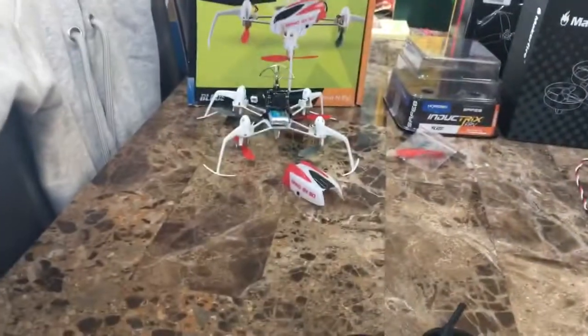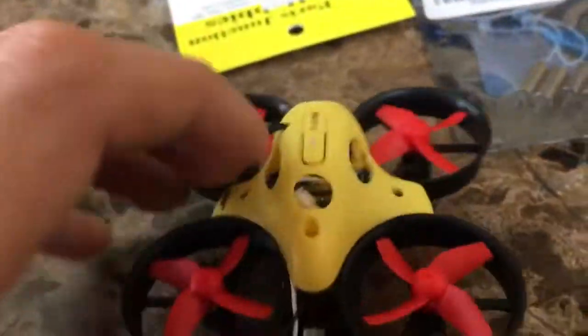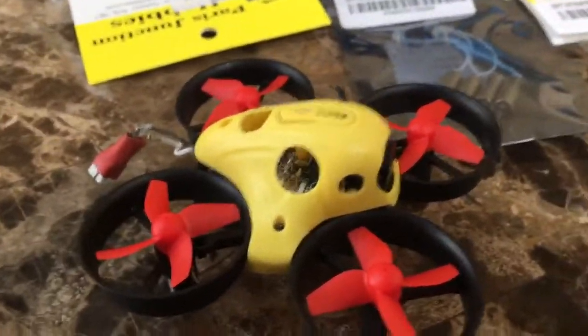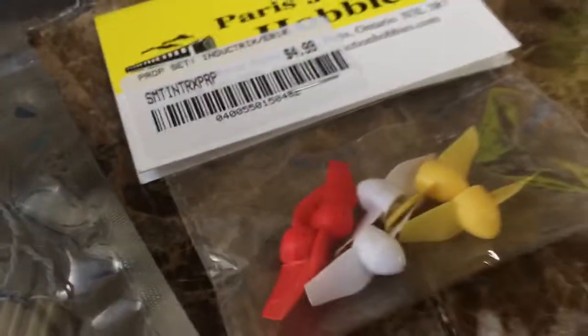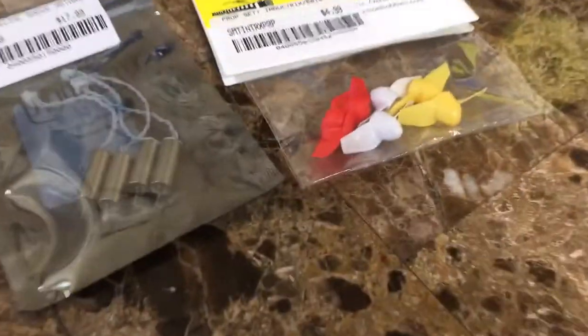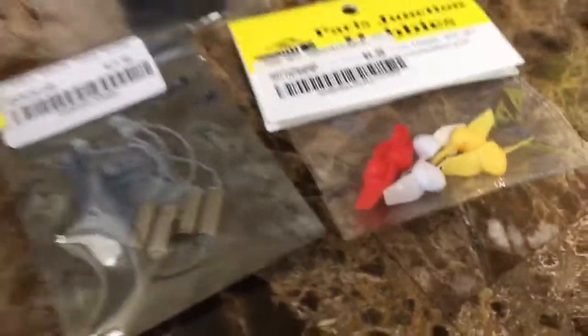These batteries pretty much weigh the same — the stick batteries, these 200 milliamp ones. I can also use those on my Nano QX and it flies a lot better. I was going to — and still might — do that trick where you shorten out your flight board, solder it up so you don't get the low battery voltage warning and get longer run time. There's also another video on the two-bladed props, which do give you longer run time but cut back on your throttle as well — you lose some and you win some.